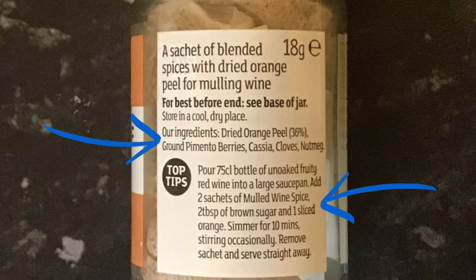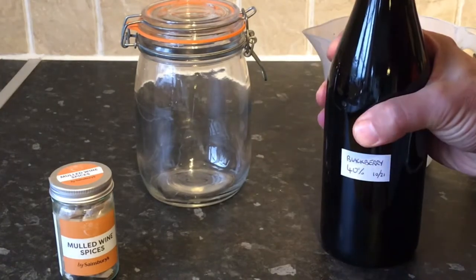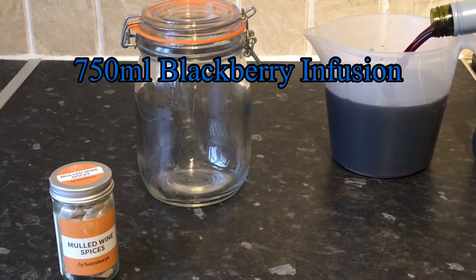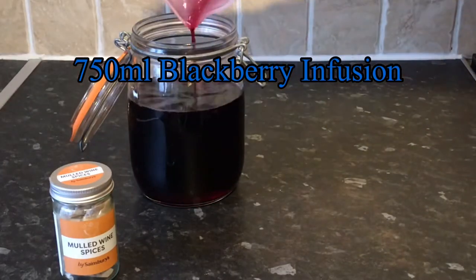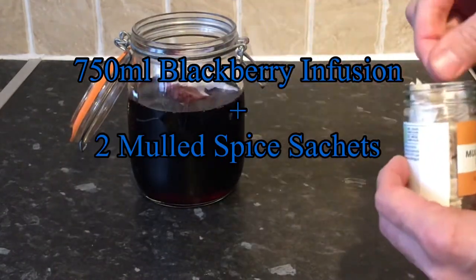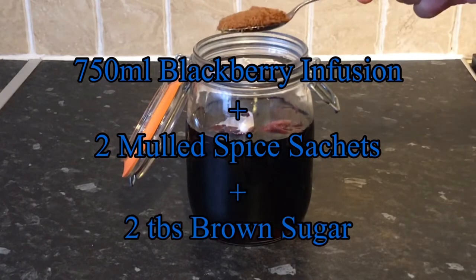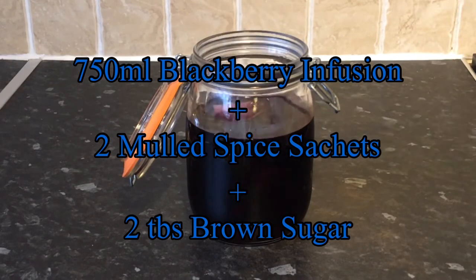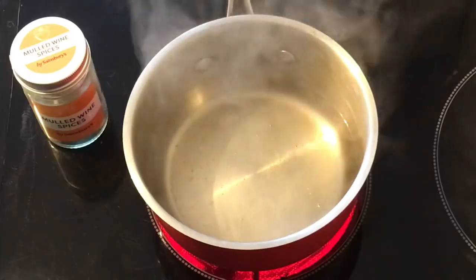Never mind, let's get going. For my first effort I'm going to use 750ml of my blackberry infusion at 40% ABV — there's a real nice deep rich flavour, so this should work well. I then add two of the mulled spice sachets, which are handy because they come in teabag form, and also two tablespoons of brown sugar. I give this a little stir and set it aside to infuse for four to five hours.